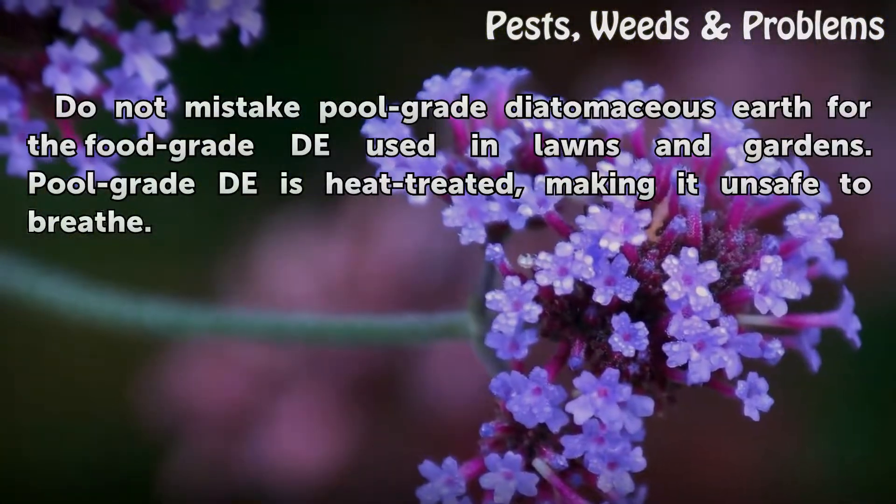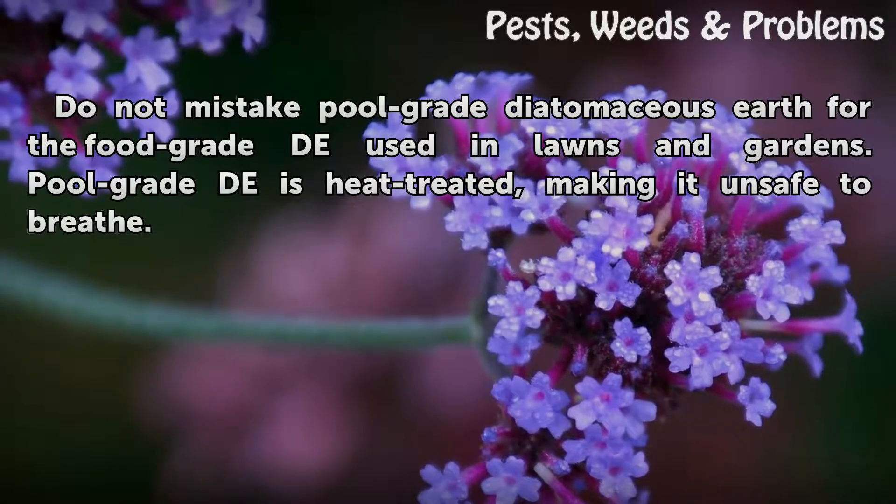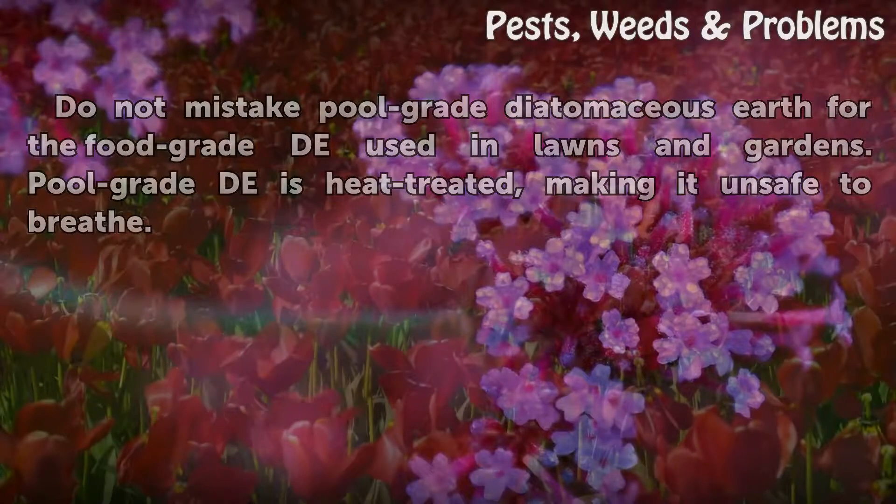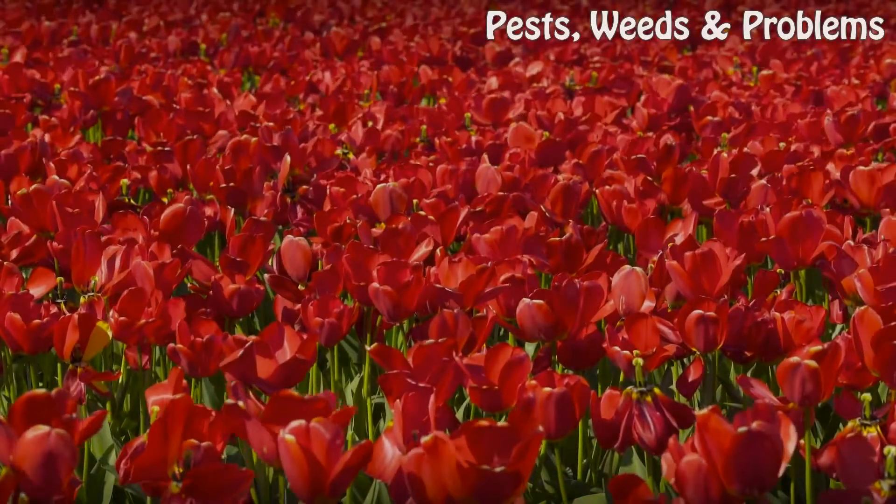Do not mistake pool grade diatomaceous earth for the food grade used in lawns and gardens. Pool grade is heat treated, making it unsafe to breathe.